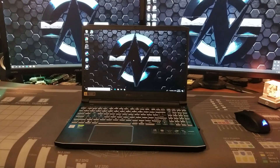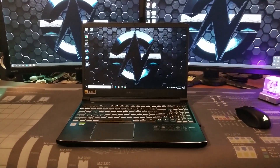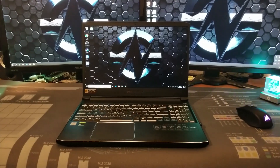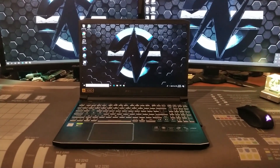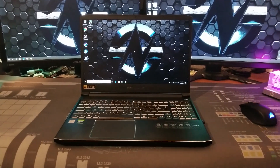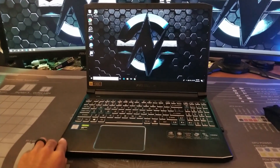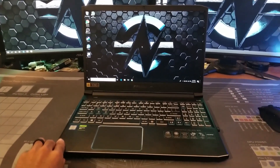Hey guys, Vega here from Serpenex Special Forces. Today I'm going to show you how to upgrade the M.2 NVMe or SSD storage in your Acer Predator Helios 300. I'll have the part or model number in the description below just to verify against yours, but it should be basically the same. I'm going to show you how to take apart this laptop and give you a couple things to be aware of when you try to upgrade the storage in this particular laptop.